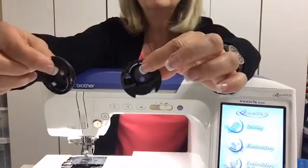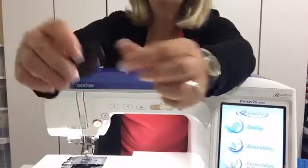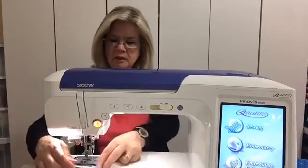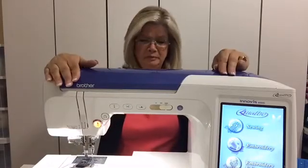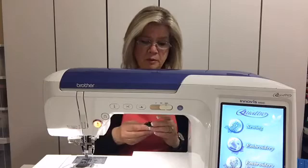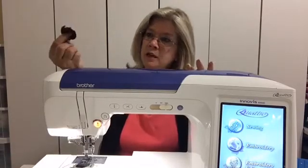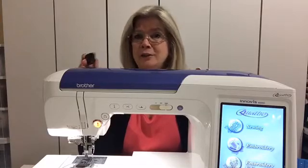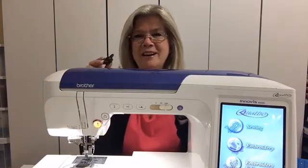These two bobbin cases are very similar. Baby Lock and Brother use the exact same bobbin case. I'm facing the machine toward you so you can see the bobbin case area better. When I was first trying to get this little bobbin case back in the machine after cleaning, more often than not it was because I got lucky — it wasn't because I knew what I was doing.